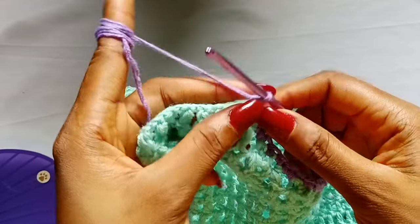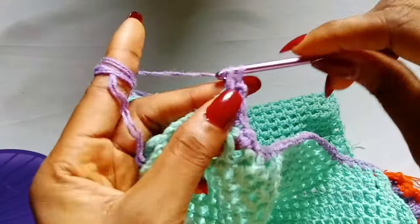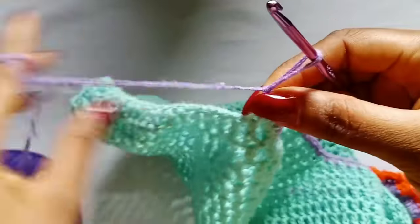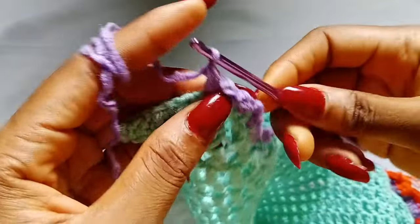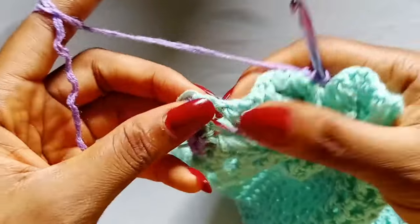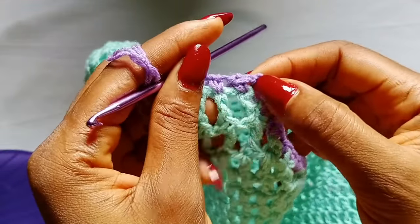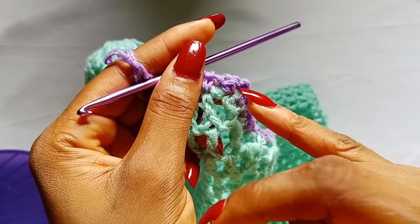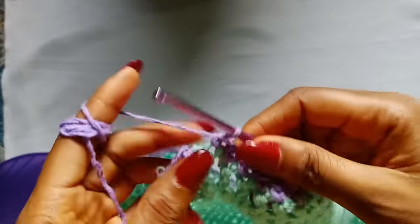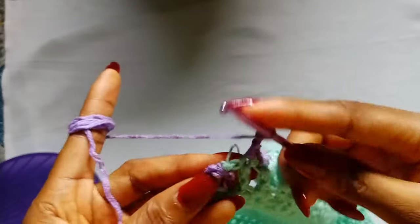When you get to your very last space, chain 2, then place one single crochet in that very first double crochet stitch. Chain 1, place one single crochet in the next stitch — repeat chain 1, single crochet in the next stitch all the way across until you get to your very last stitch. Note that the first chain 2 space is where we will attach the yarn to work the straps. When you get to your last stitch, chain 2 and make a slip stitch in the very first single crochet stitch on the side.